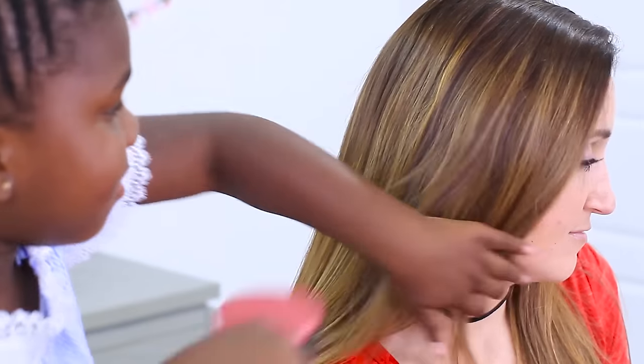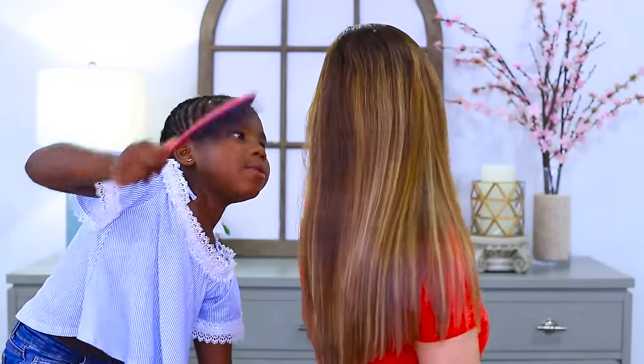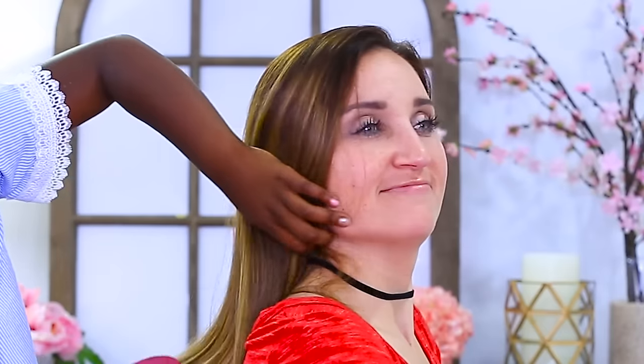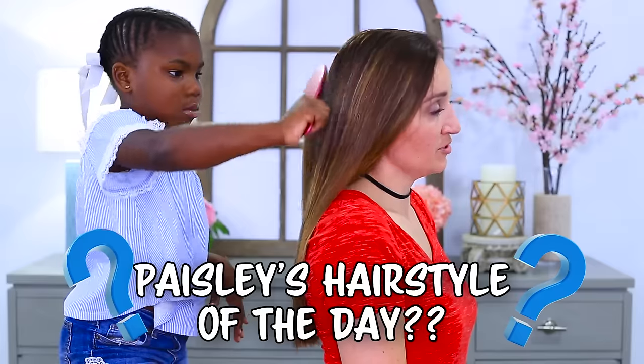Now first I'm going to brush Mom's hair. That's a good way to start. It will be so soft when I do her hair. Paisley does these hairstyles on my hair every once in a while — she's actually quite good at them. One of the fun parts about her hairstyles is that we never know quite what it's going to end up like. Sometimes we start with a twist and end with a bun, sometimes a bun and end with a braid. Where are we heading today? Twist.